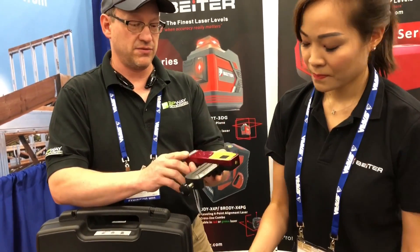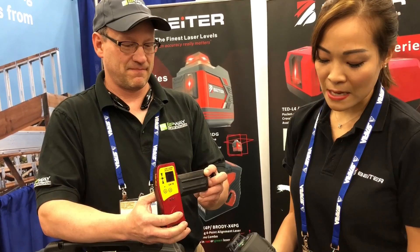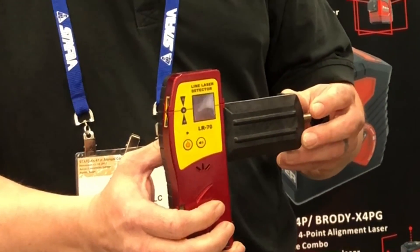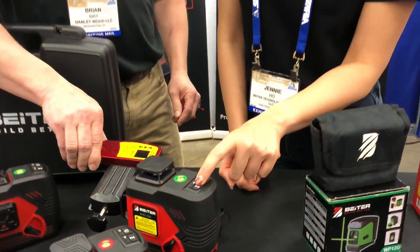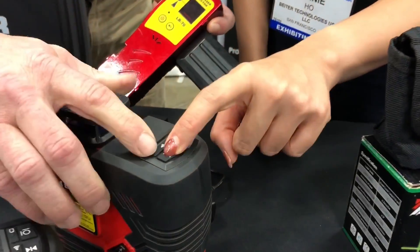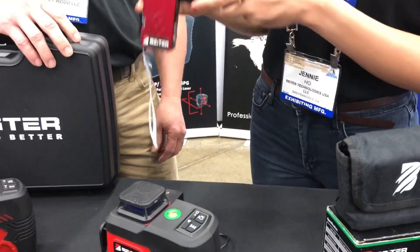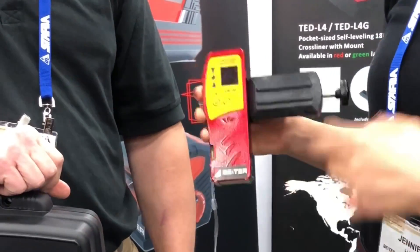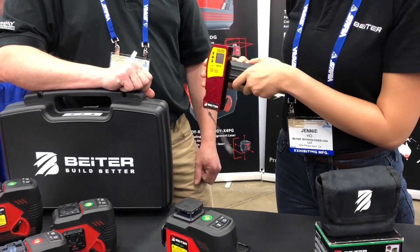You also have the line laser detector — would this be mostly for outside use? Yes, that's for when you cannot see the laser beams. You enable the receiver function on this feature, then use your optional receiver to pick up the light. You would mount that to a story pole or a stick of some sort. Exactly — and there's a red receiver for the red laser and a green receiver for the green laser.